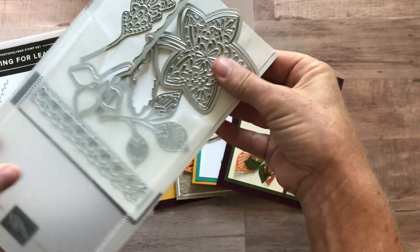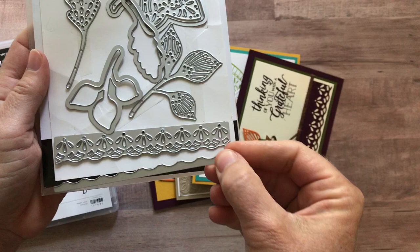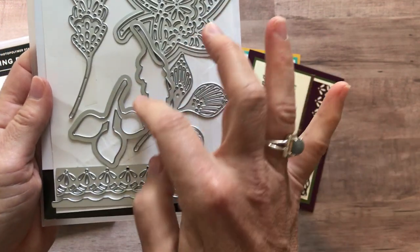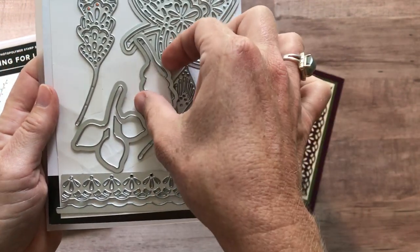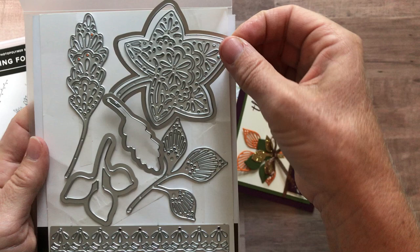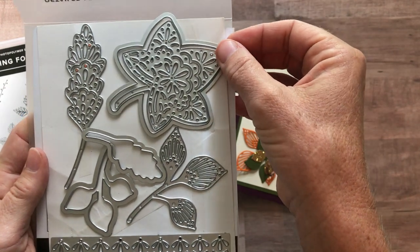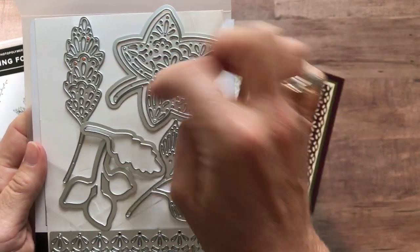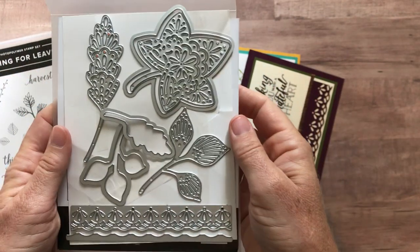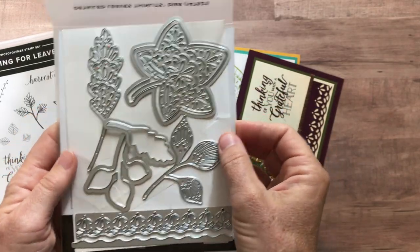There are just so many possibilities for these framelits as well. So this piece actually goes down here, so you can kind of cut out a fun detailed border. They've got this framelit here that's going to go around a couple of leaves, this other leaf framelit, this one with all of the detail. And then this one is actually kind of a two-fold — you could just die cut this piece, or just die cut that, or you can put them together and die cut and get a little teeny tiny piece, kind of an outline of a leaf. So lots and lots of detail if you want it, but you don't have to have lots of detail because some just cut the outlines out as well.